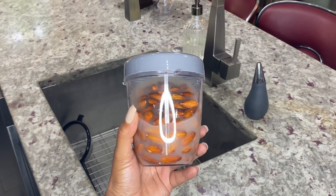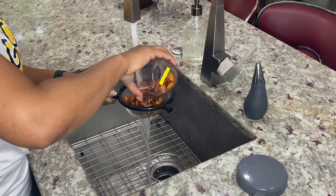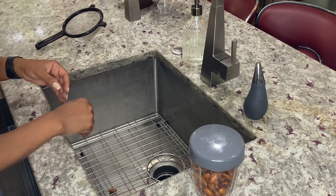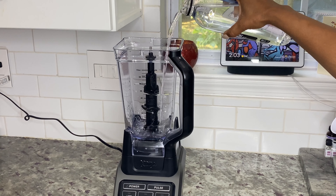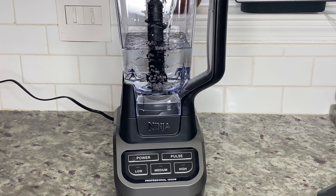After eight hours your almonds should look like this in the jar. Make sure you use cold water and use a strainer to rinse the almonds for about two to three minutes, then put them back in the jar. I'm not a big fan of drinking tap water — I like to use bottled water for my almond milk. Next, add four cups of water to a high-powered blender.